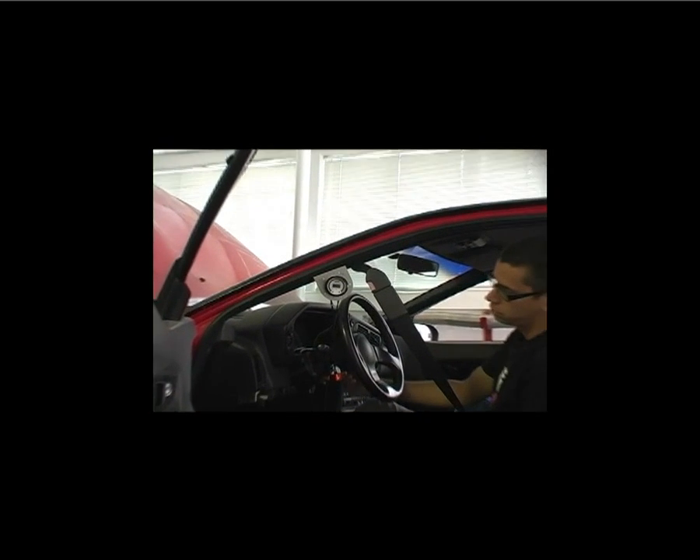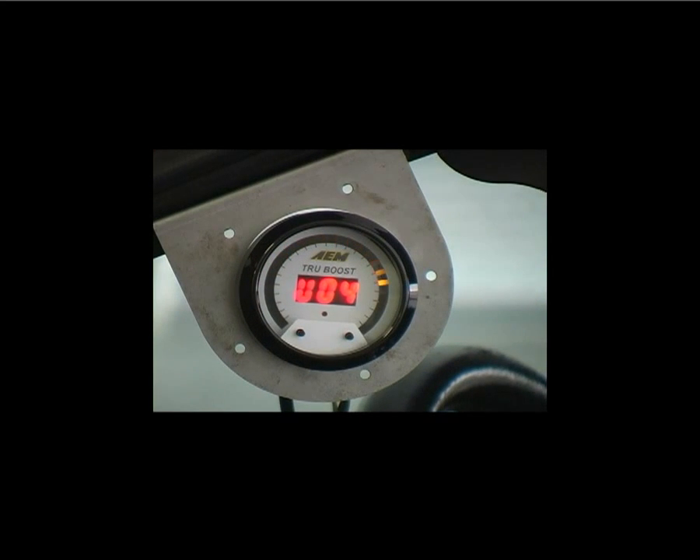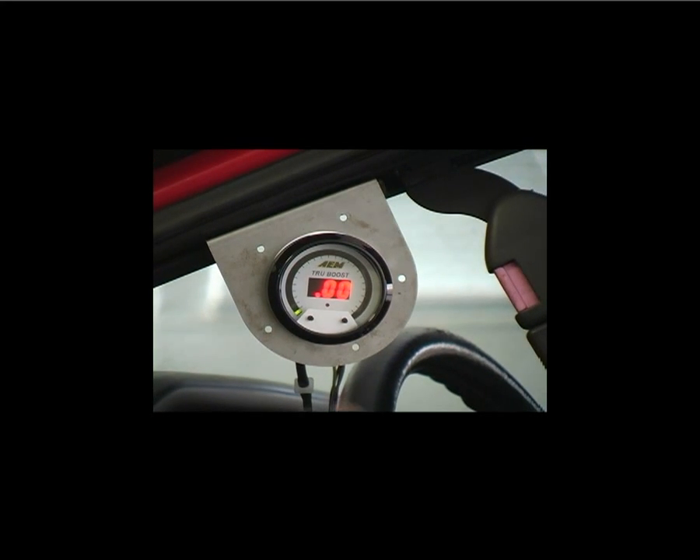To start, we're going to establish a baseline for what we'll make for boost when the Boost Control function is actually turned off. Even though the Boost Control function has been turned off, the True Boost will still display the current manifold pressure. To turn the Boost Control function off, press and hold the left button for 2 seconds and then release to toggle through the function modes. Select the off mode.